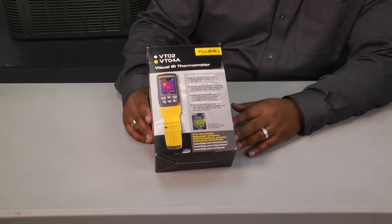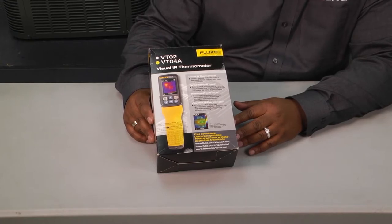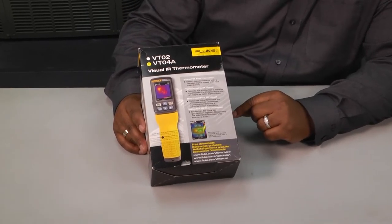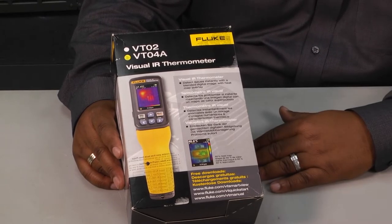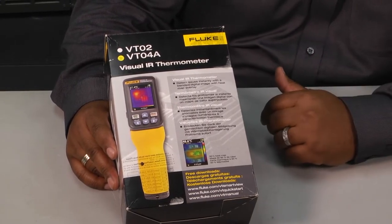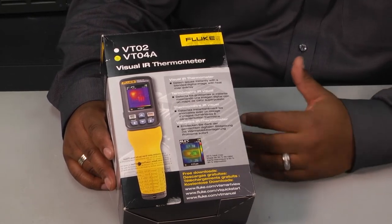Welcome to another edition of Toolbox Tuesday. Today I thought it would be cool to look at Fluke's visual infrared thermometer. This model is the VT04A, and it works similar to most of those thermal imagers that we've seen on the market. Let's take this thing out of the package, look at some of its features, and see how this tool can help us in our livelihood as technicians.